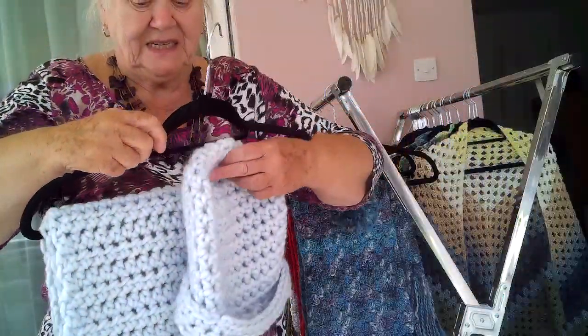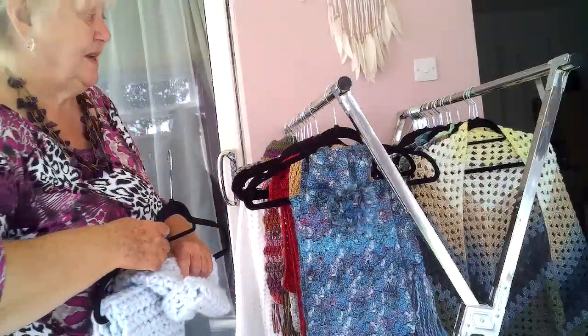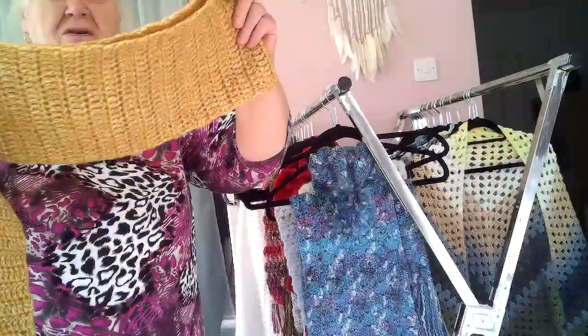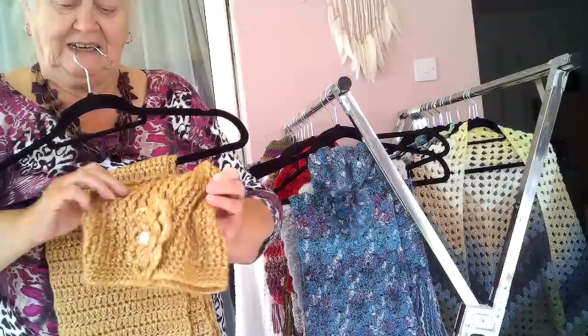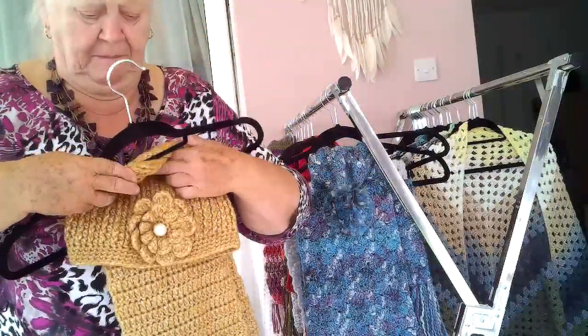I hope I'm pointing these things in the right direction because goodness only knows what I did with the last video. This one is a gold coloured one. It's a long slim scarf. It's got a hat and it's got a flower to match.